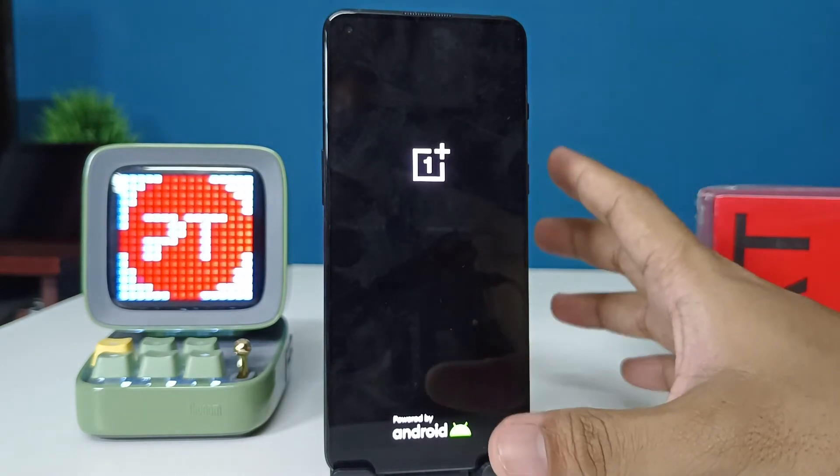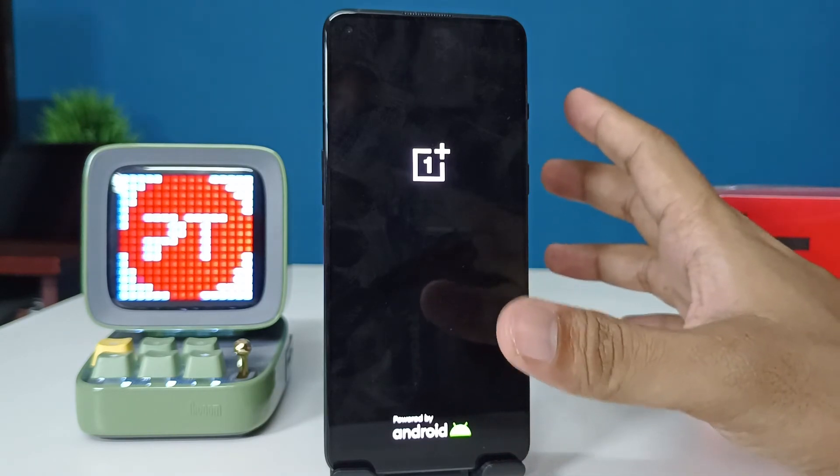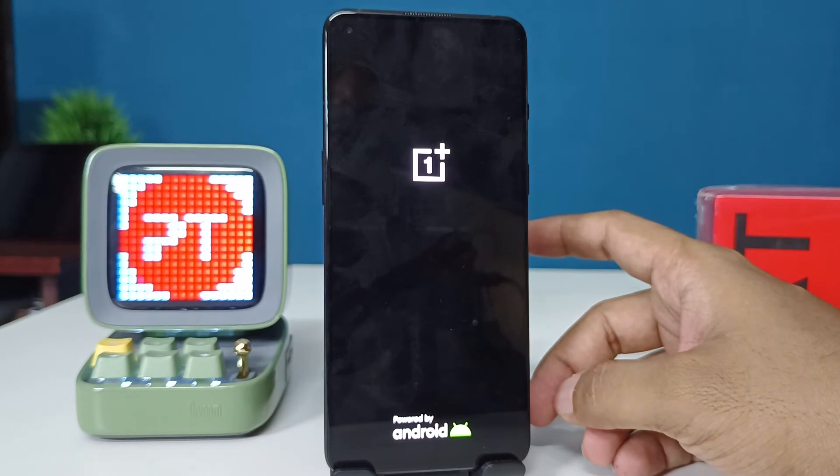It will take several minutes to complete the wipe data, factory reset, or hard reset. So wait for a few minutes.